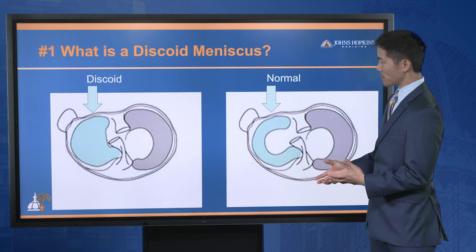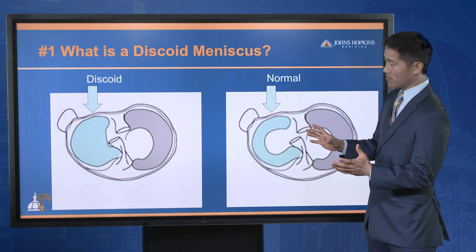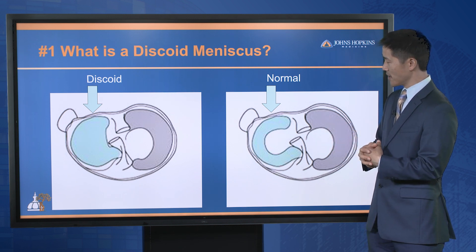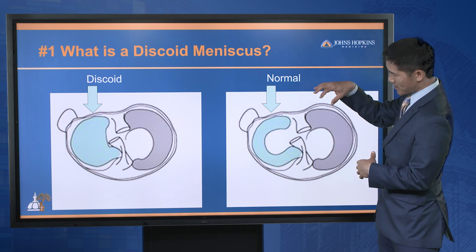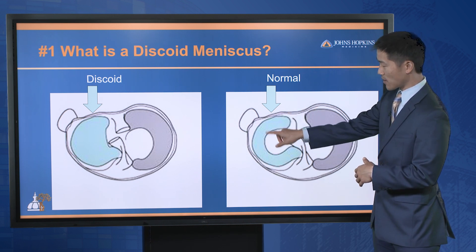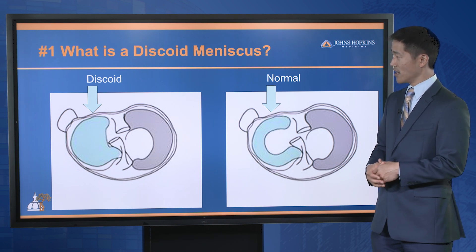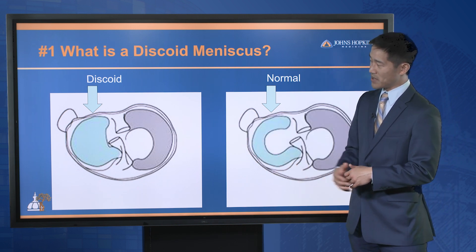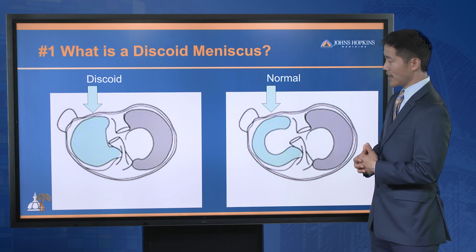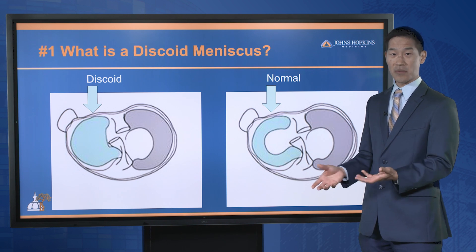In terms of the discoid meniscus, this is a bird's eye view of that blue structure that sits between the femur and the tibia. Looking from the top, you'll see that this here is a normal meniscus — it's crescent-shaped, and this is what a meniscus is supposed to look like. If your child has what's called a discoid meniscus, it's oftentimes more of a full moon rather than a crescent moon. It takes up a lot more space, it's a lot thicker, and it's a lot more susceptible to injury.